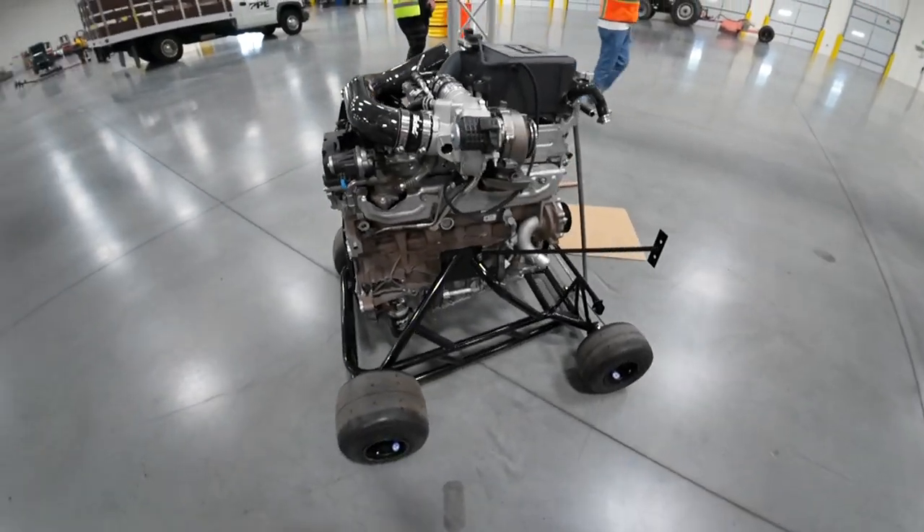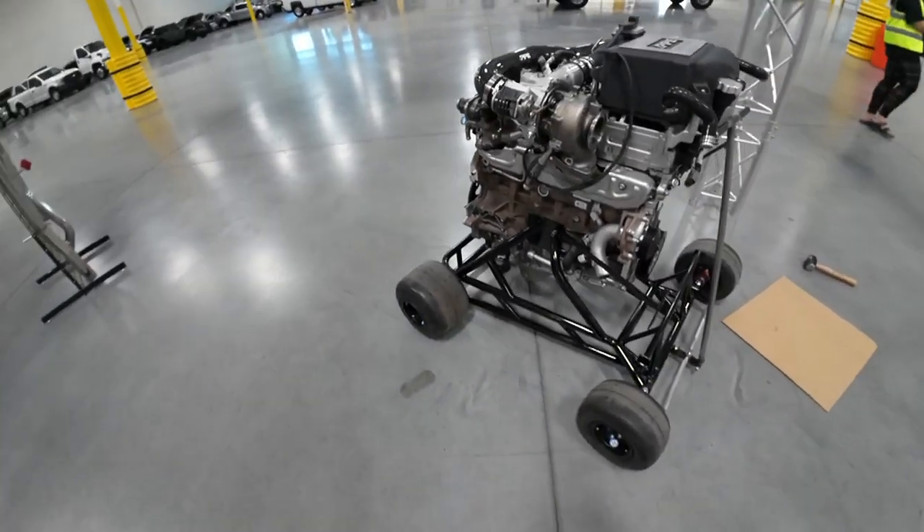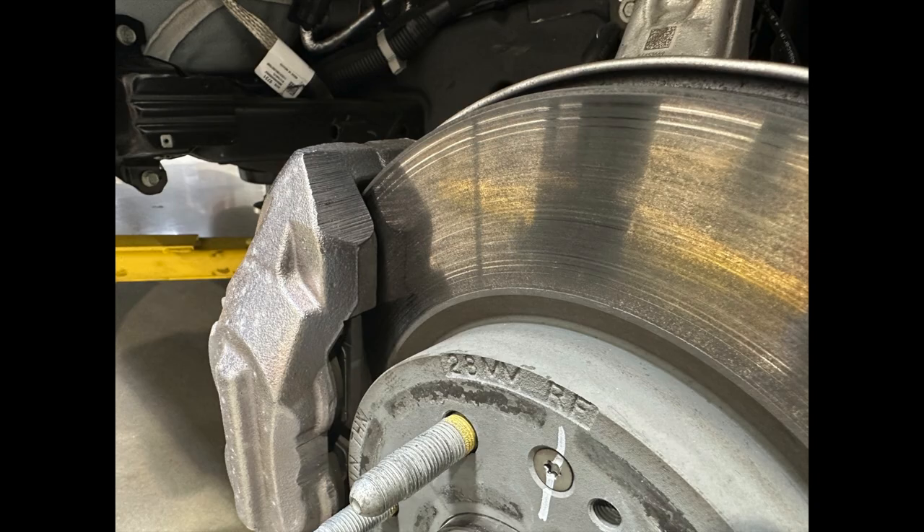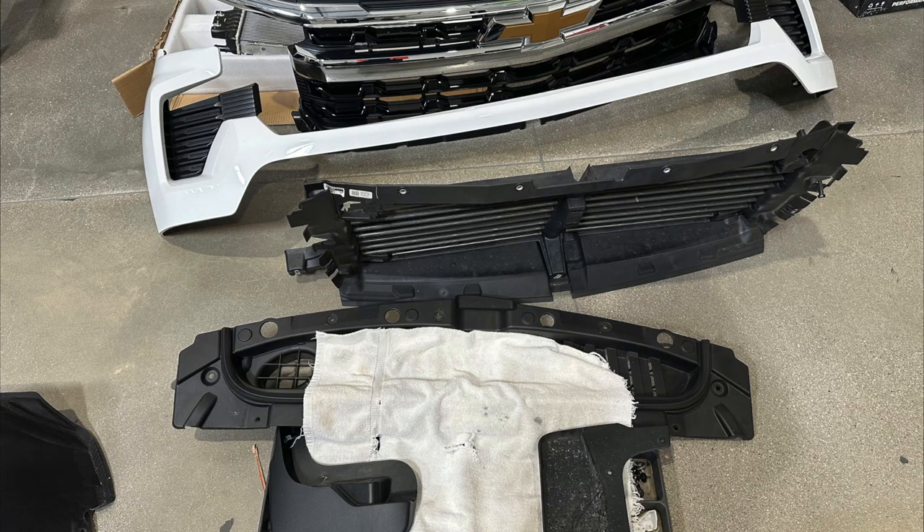I asked their opinion of the turbo brake that's included with these trucks and how does it work with that big of a load. I was told that they were actually pretty pleased with it, and if I had any questions, to go ahead and look at the brakes for any signs of overheating.